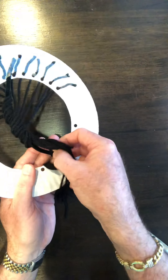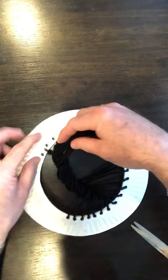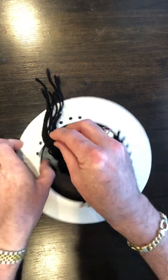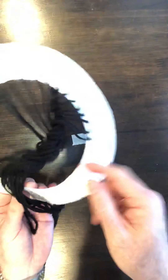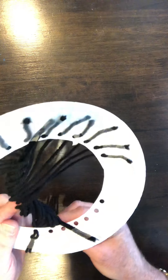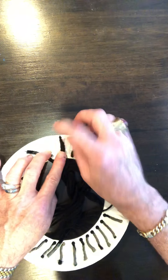Now take the ends on the back and do the same thing as before, but on the opposite side of the plate. This time instead of one string through each hole, do two. Flip it over, grab a couple of strings, push them through one hole, flip to the back, add a piece of tape, check your strings are loose enough, and trim them off. Keep doing this process until you run out of strings.